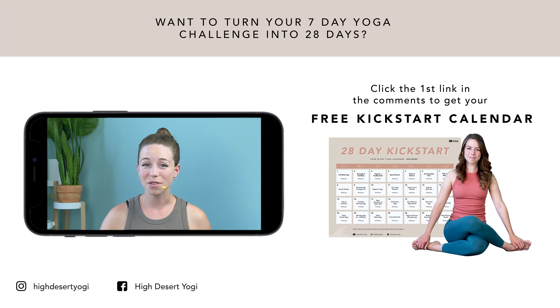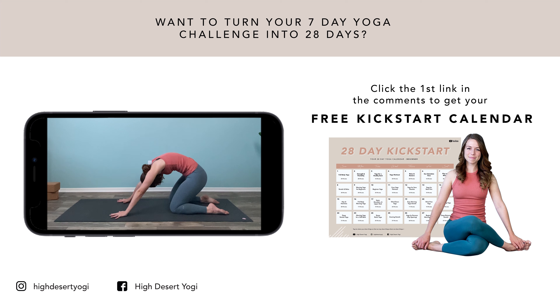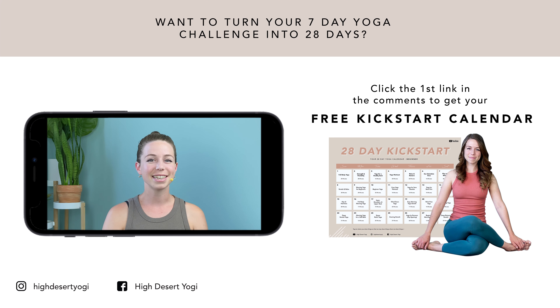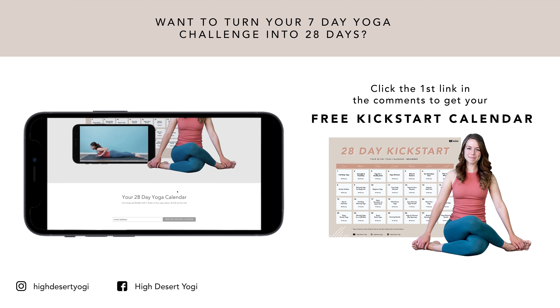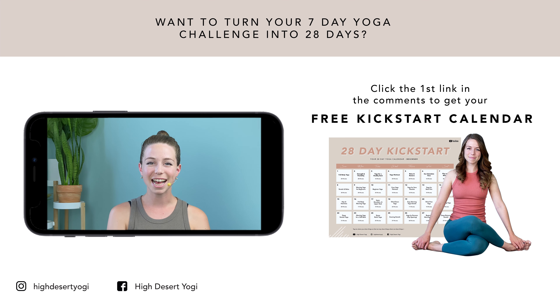If you enjoyed this video, then you're going to love the rest of my free seven-day yoga kickstart challenge — good for all levels, beginner-friendly, and no props needed. I made this challenge to help you work towards a daily yoga practice so that you can build strength, flexibility, and mindfulness habits on and off the mat. If you'd like to take this challenge one step further, download my free 28-day kickstart calendar with four full weeks of yoga all laid out for you. Click the first link in the comments below, enter your name and email, and I'll send you the kickstart calendar right away. If you enjoyed today's class, let me know by clicking the like button, commenting on how it went for you, and subscribe and hit the notification bell so you don't miss when I upload another free practice. Have a good one.